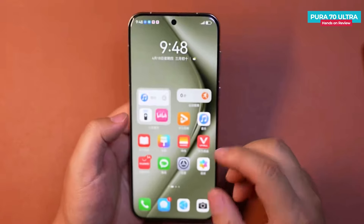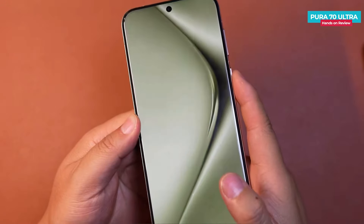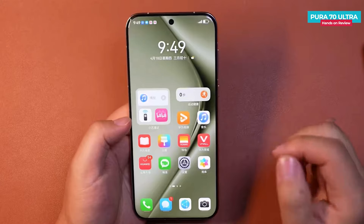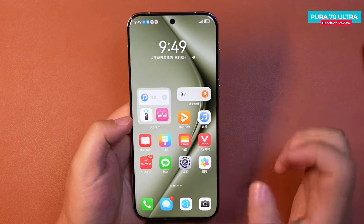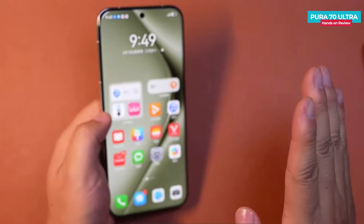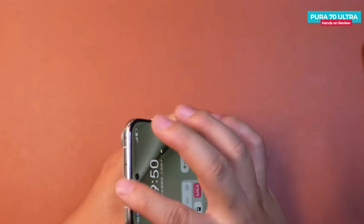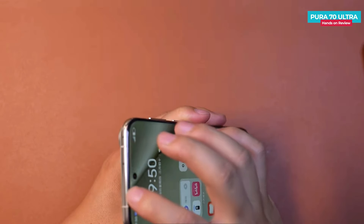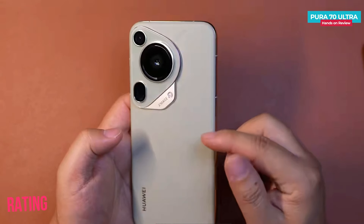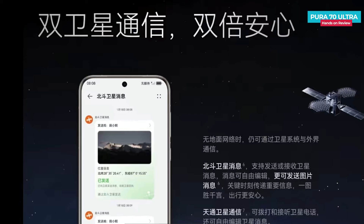The phone comes with an under-display fingerprint scanner. However, you won't find an ultrasonic fingerprint sensor due to the sanctions on Huawei, nor a 3D face unlock feature — instead there's a 2D face unlock that works well in low light. The phone also comes with stereo speakers integrated into the bezels. Other features include an infrared sensor, NFC, and an IP68 water and dust-resistant rating. Additionally, there's a satellite communication feature provided by China, offering dual satellite communication with Beidou and Tiantong, allowing for phone calls using these features.